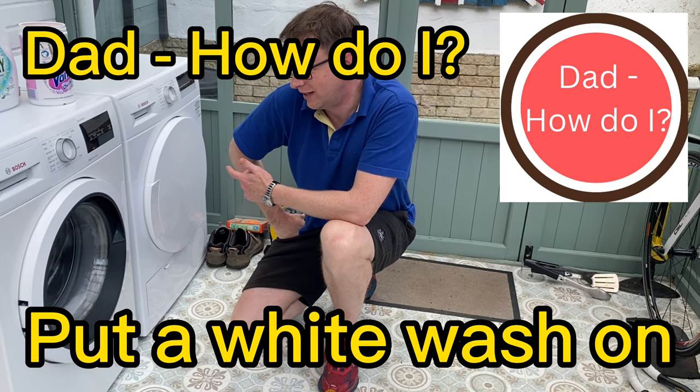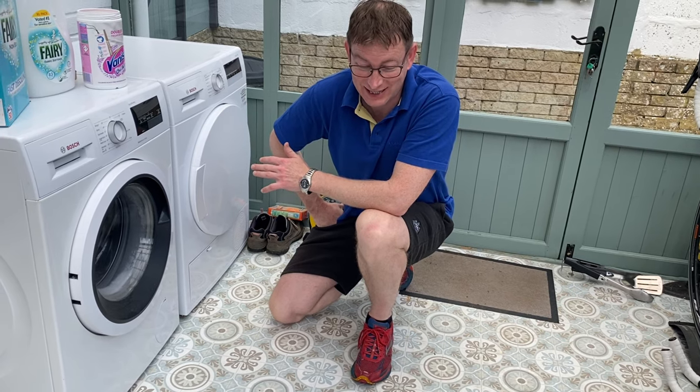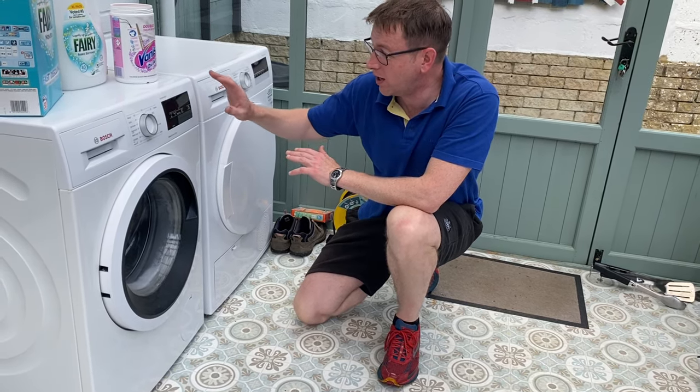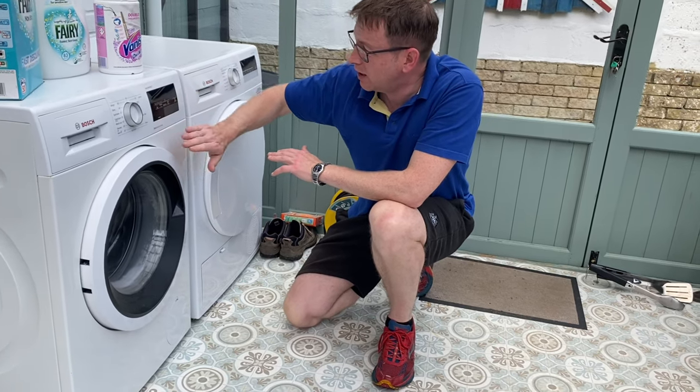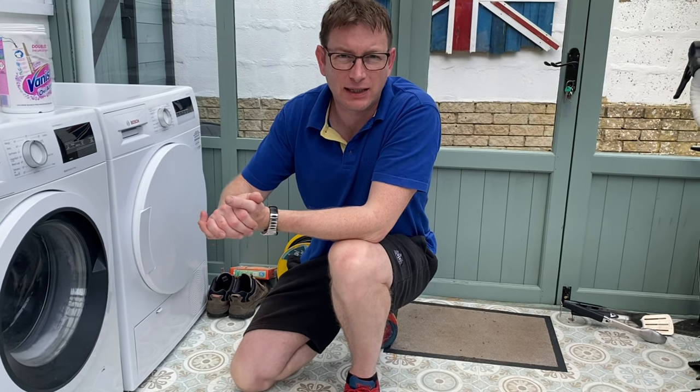Hello again. This is actually one of my favorite things to do, sad as it is to say. What I'll be doing today is putting on a whitewash with my Bosch washing machine. Everyone's washing machine is probably going to be slightly different.